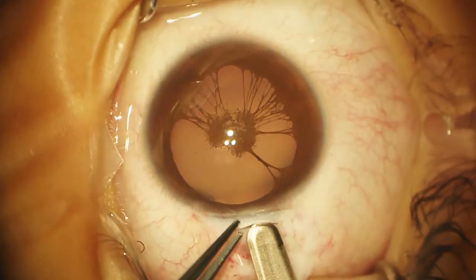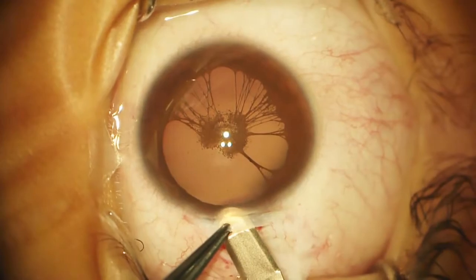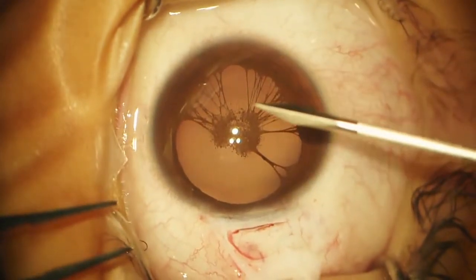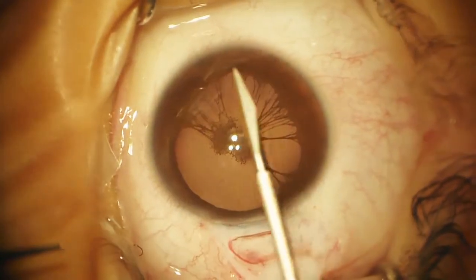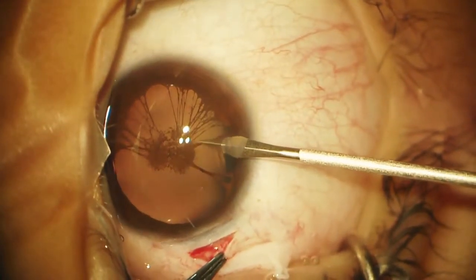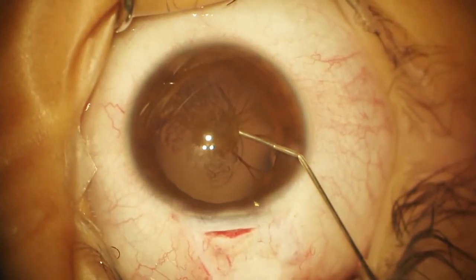I've switched to a forceps without teeth — this is very gentle for handling conjunctiva. A lot of glaucoma surgeons use this because it's gentle and it won't tear up the wound. We go just into clear cornea. Now I'll take a paracentesis knife — we want to make incisions in locations that will help us lyse these little membranes all the way around. The eye has gotten quite soft, so we'll go ahead and fill it with OVD, with the viscoat.